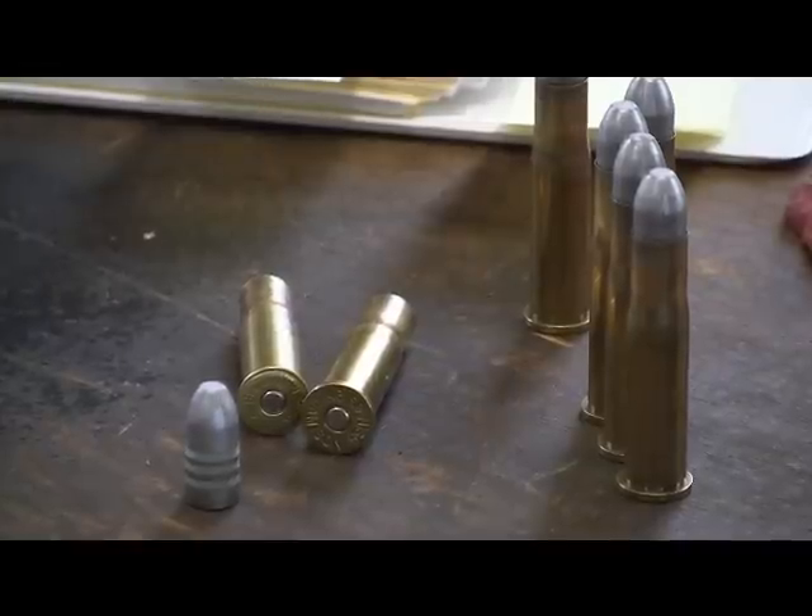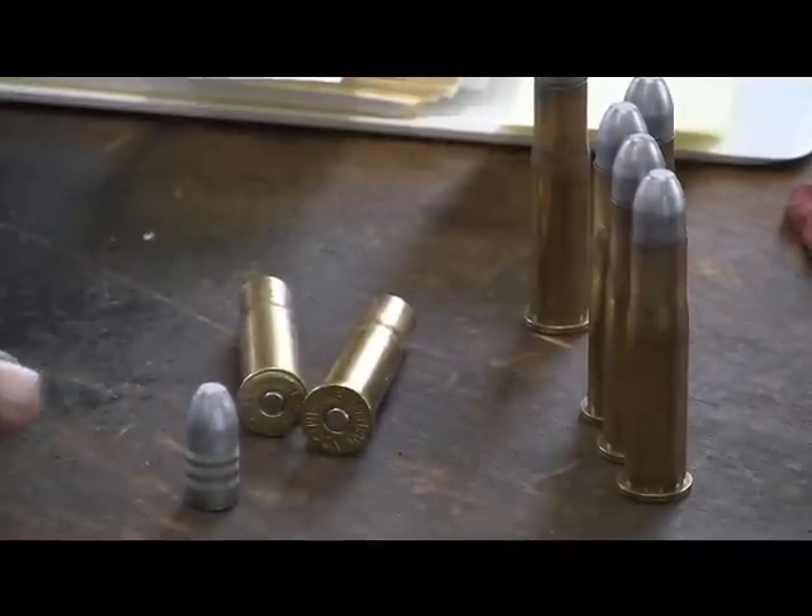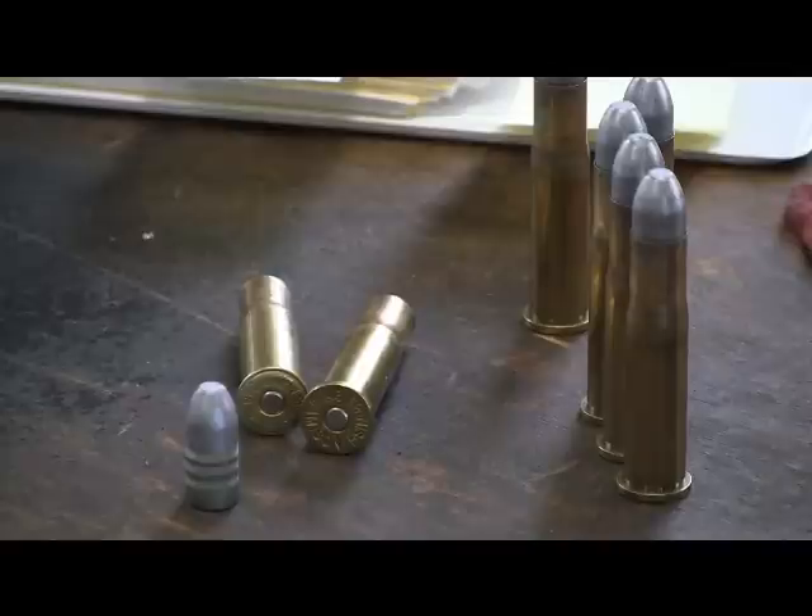When you do that, you kind of back off your max loads. So we're going to try to use that other bullet and see what happens, because I already have the mold for that gun.